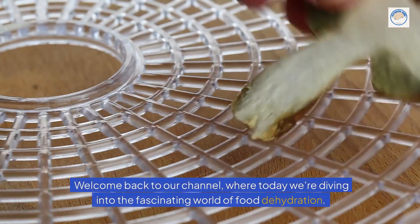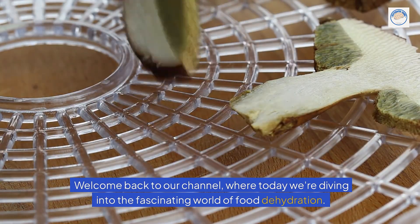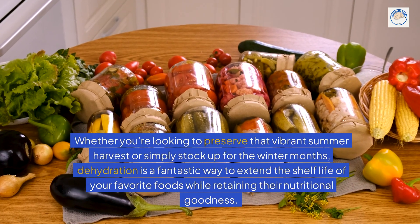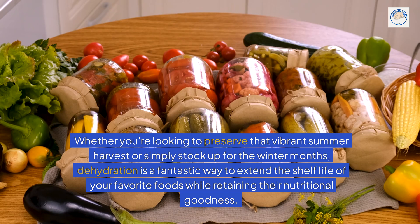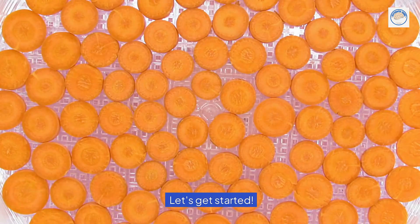Hello food enthusiasts! Welcome back to our channel, where today we're diving into the fascinating world of food dehydration. Whether you're looking to preserve that vibrant summer harvest or simply stock up for the winter months, dehydration is a fantastic way to extend the shelf life of your favorite foods while retaining their nutritional goodness. Let's get started!